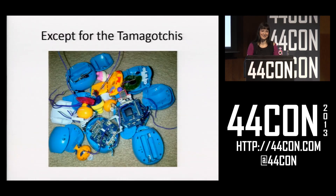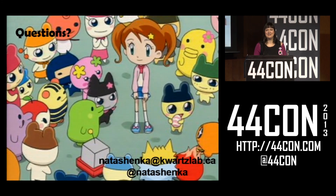So that is pretty much it. I managed to do a fair bit with the Tamagotchis at this point. I learned about the Tamagotchi internals, I learned a lot about the secrets of Tamagotchi life, I made my Tamagotchis do new things, and most importantly good times were had by all. Except for the Tamagotchis.